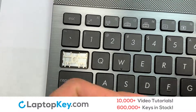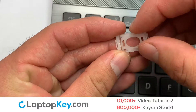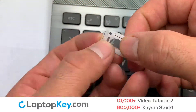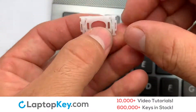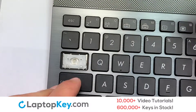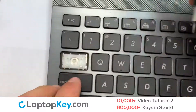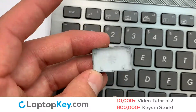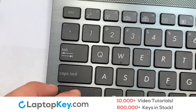We're now going to install the large key. We will now assemble the two plastic clips together. Gently align the retainer clips so that they catch the metal hooks on the keyboard. Place the rubber cup in the center. That's all — you now have installed your laptop keyboard key.